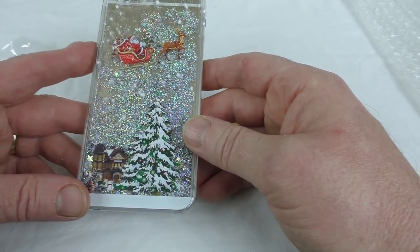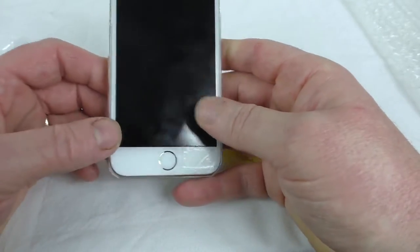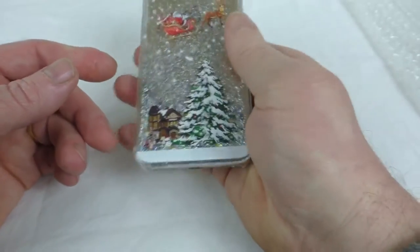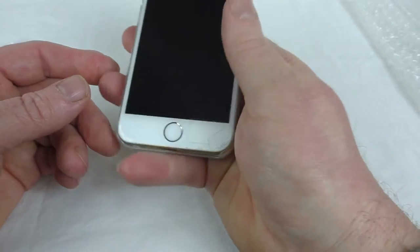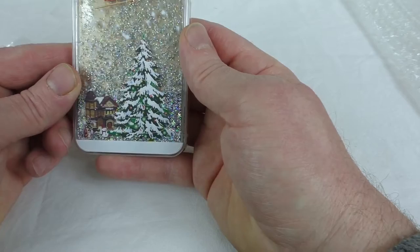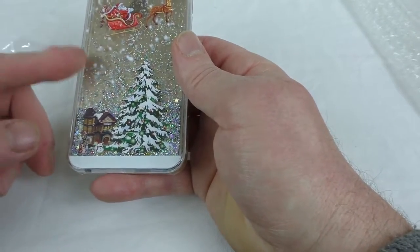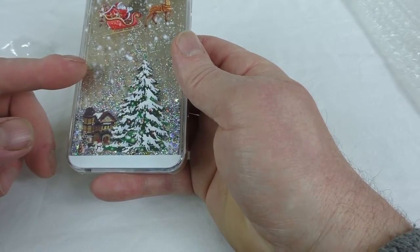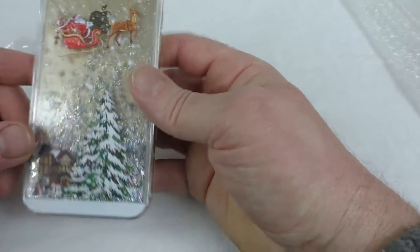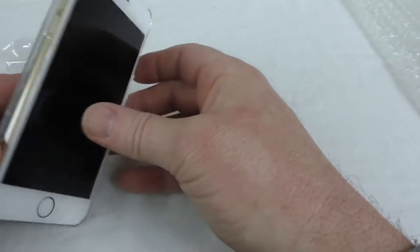It comes in several colors — gray, pink, gold, black, and this is the white, which was the only one I could get my hands on. It's absolutely superb, really nice seasonal fun. The edges are a little bit sharp when rubbing against your hand, but I like it. It suits the season. It fits the 6 and the 6 Plus, and also the 6s and 6s Plus — they all have the same design with Santa Claus in his sleigh over a Christmas tree and a little house.